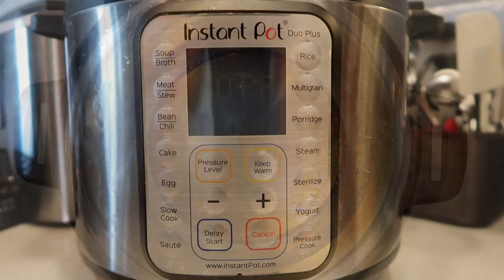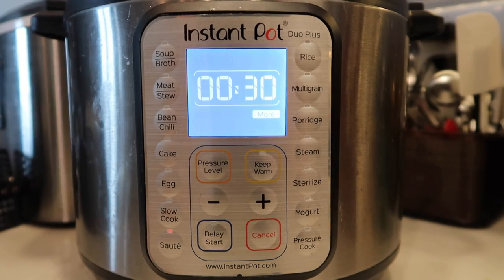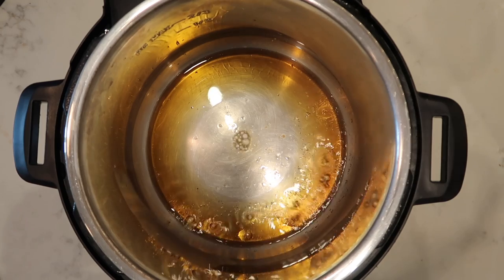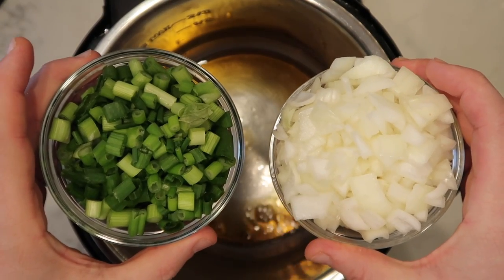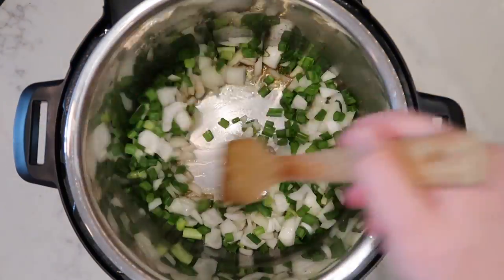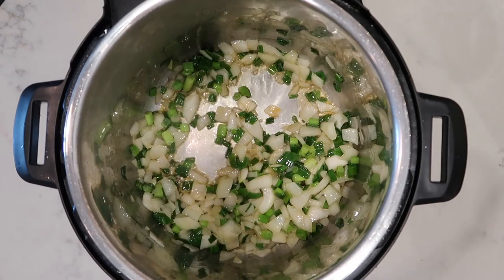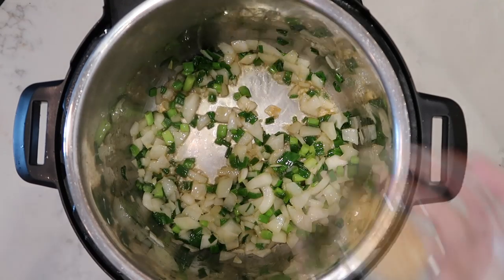Now let's give this pot some heat. I'm going to come down to the control panel, hit the sauté button, and adjust to the More or High setting. Let that oil heat up for about three minutes. After about three minutes of our oil and wine heating up in the pot, we're going to add in our onion and scallions and sauté everything up in the pot for about three minutes.